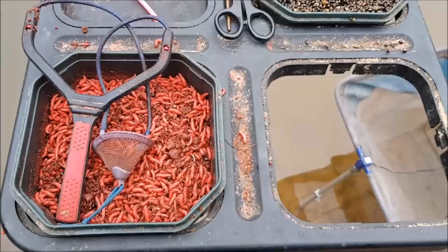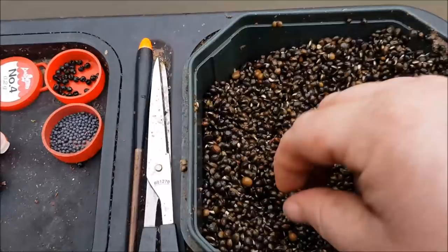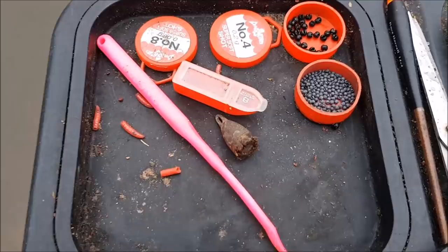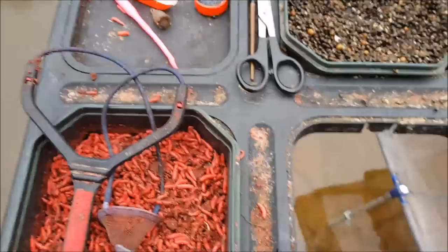So that's the bait waiter for today: a couple of pints of maggots, a couple of pints of Cheshire Particle hemp, with a few tares added in as well. On this side of the tray, just my weights — number 4s and number 8s — and I've got my box behind me with some line and size 18 hooks. That is basically what you need for the day stick float fishing.